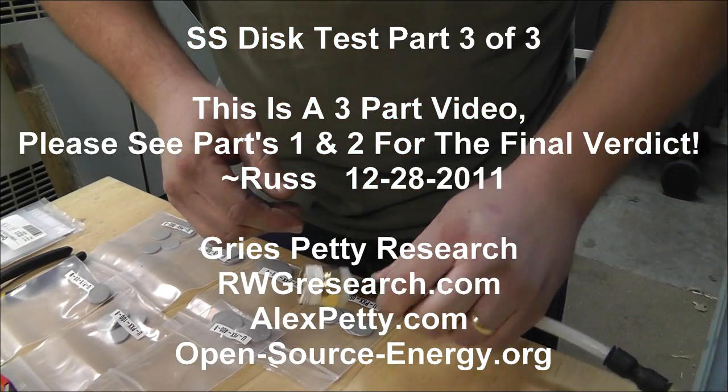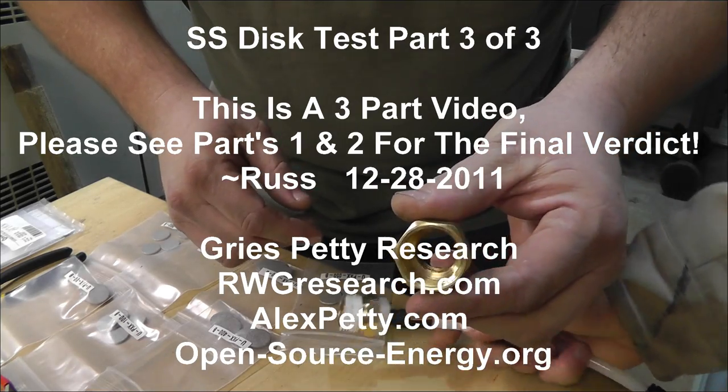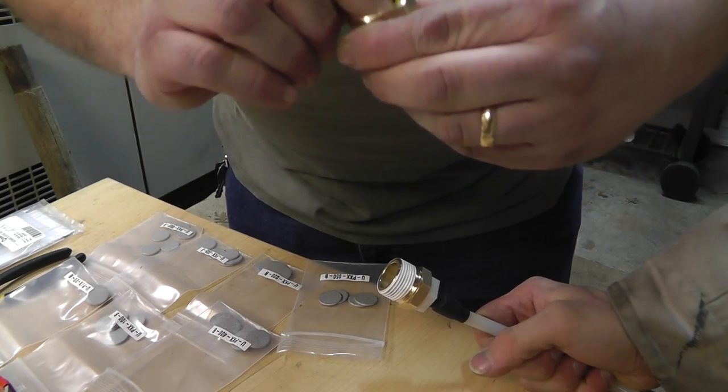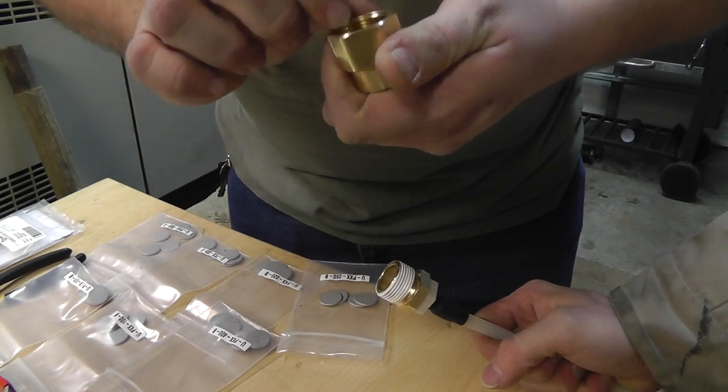We're going to show you how this is put together. This man has got this put together from Lowe's — real simple. You can find all these parts at Lowe's. These are rubber rings for a garden hose. You have to find these in the garden section, he said.